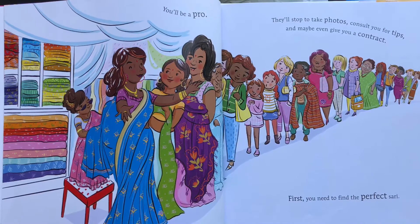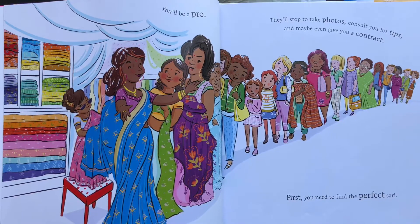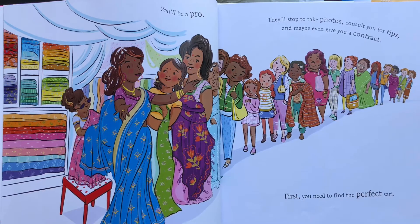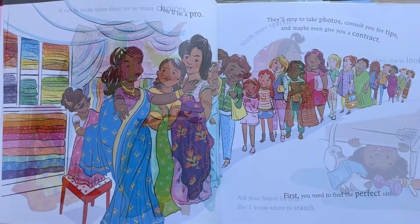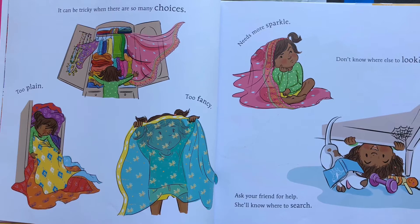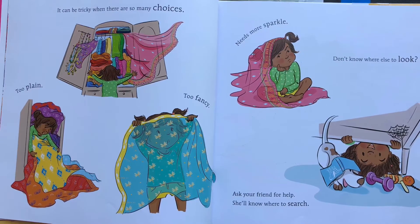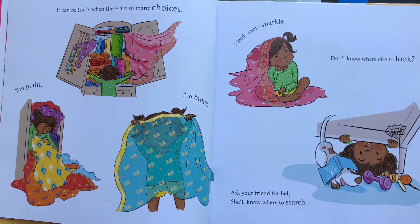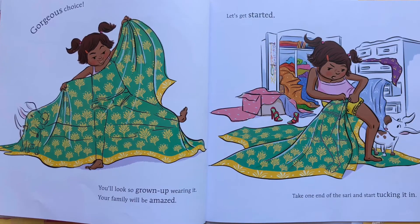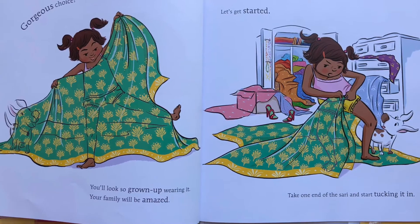You'll be a pro. They'll stop to take photos, consult you for your tips, and maybe even give you a contract. First, you need to find a perfect sari. It can be tricky when there are so many choices. Too plain, too fancy, needs more sparkle. Don't know where else to look. Gorgeous choice. You look so grown-up wearing it. Your family will be amazed. Let's get started.